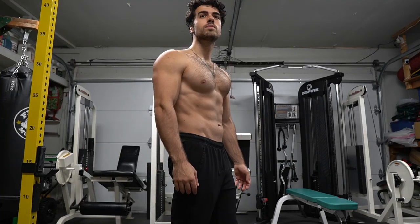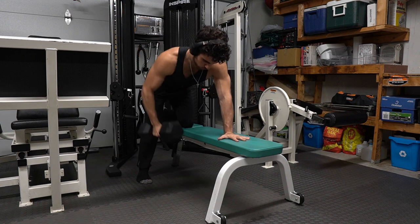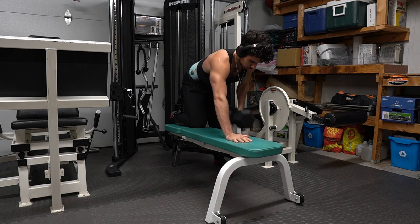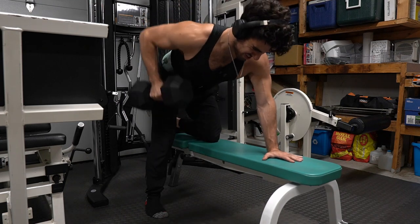Hi guys, Anthony here, welcome to the channel. Let's make those fitness goals happen. We're starting off with single arm rows. My form has the hand down on the bench with the knee on the same side right behind it. This gives me room to row on that working side, and of course when you want to train the other side it's the exact same thing. This focuses on the lat muscle — the sides of your back.